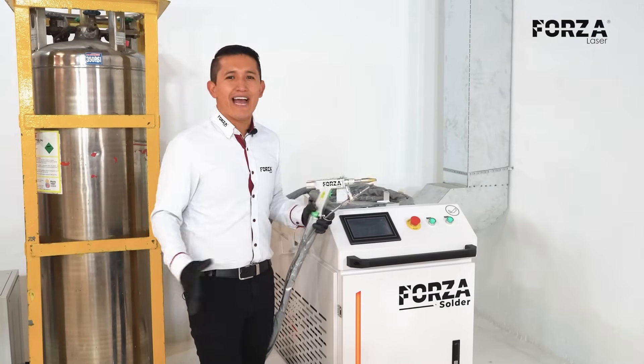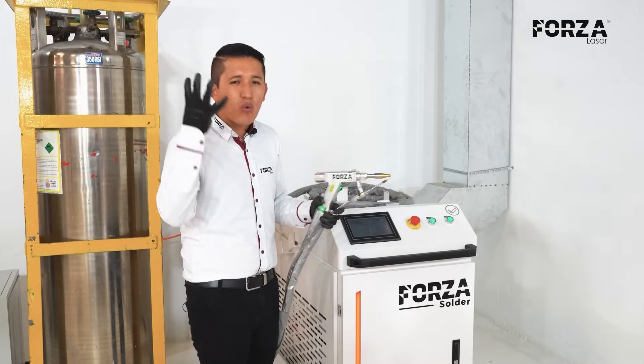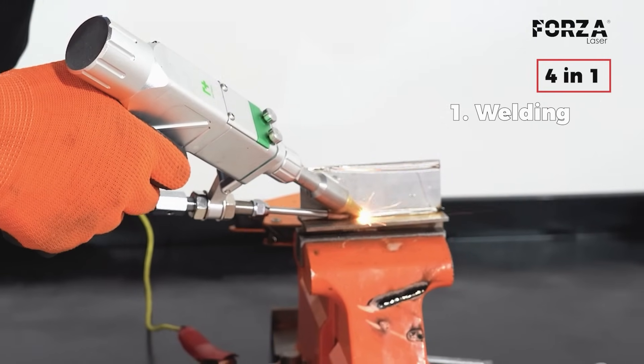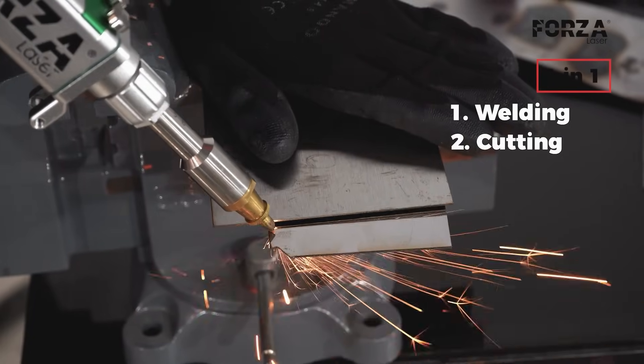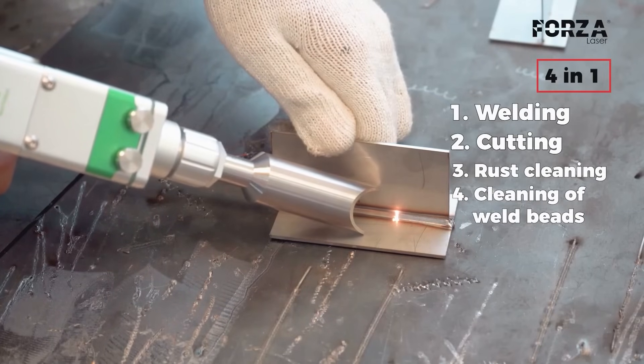And the essential thing — something I love — is that it's a 4-in-1 machine. This machine can weld, it can cut, it can do a quick cleaning process for rusty parts, and it can also clean small weld beads.